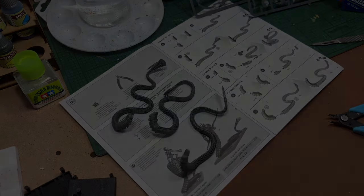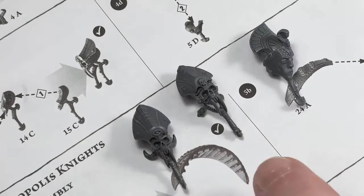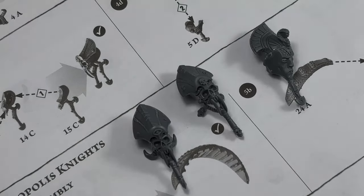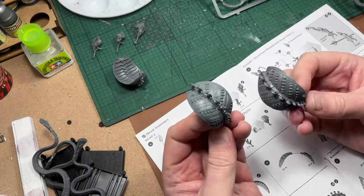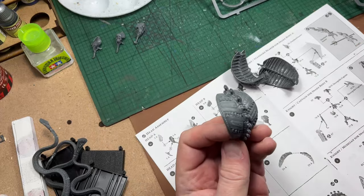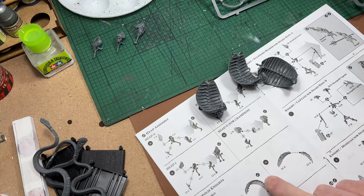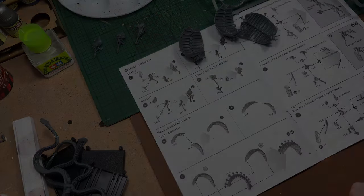That's the three snake bodies done, and now it's on to the heads. The heads are made up of three pieces and go together quite nicely. And then it's on to the three capes — I do believe they're called capes of the snake. Again, these are straightforward enough. Each side of the cape is in two pieces and then there's a centre section that they glue to.